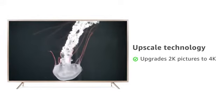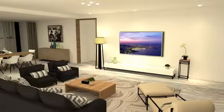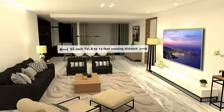Any 2K image or video is enhanced to a 4K resolution by the TV using upscale technology. The recommended viewing distance of the 55 inch TV is 6 to 13 feet, and that of the 65 inch TV is 8 to 15 feet.